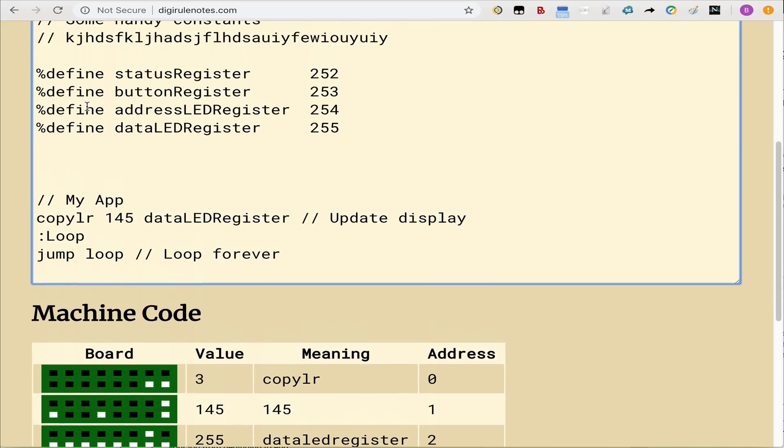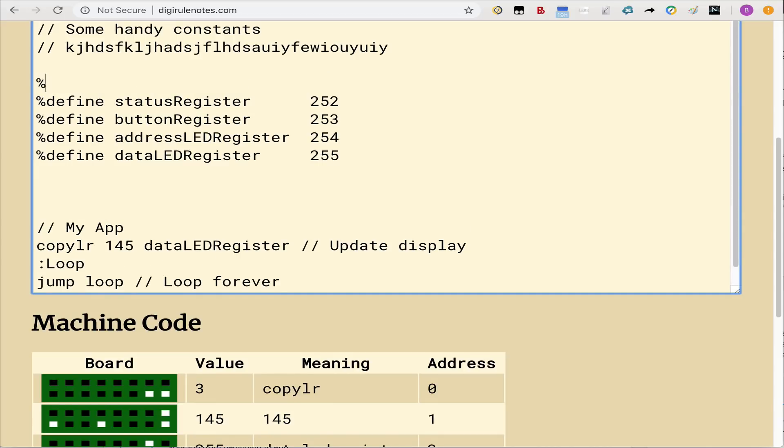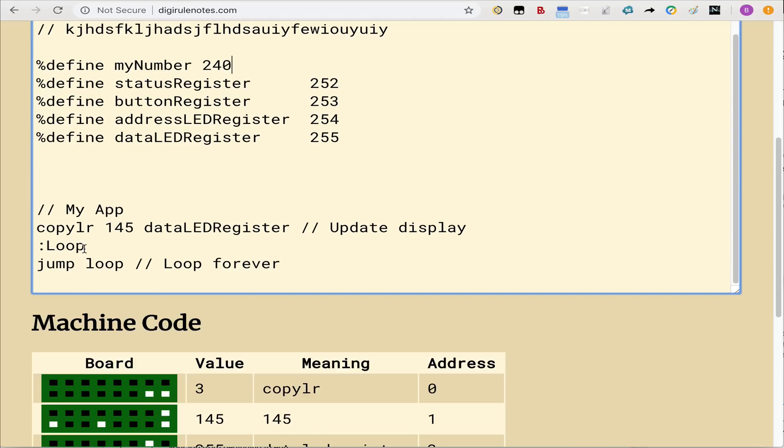You can also define your own variables — for example, define 'my number' as 240 — and anytime you refer to 'my number' in your code it knows you're talking about 240. You can define values from 240 up to 251 for your own variables. The assembler also supports nicknames for loop labels. So instead of jumping to a specific memory location number, you can write 'jump loop' and as long as that label exists with a colon, it automatically knows the memory location and auto-updates.